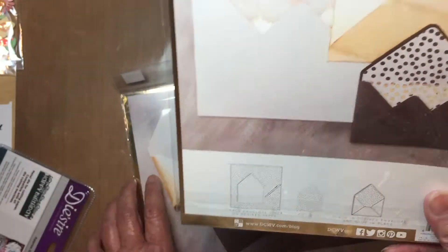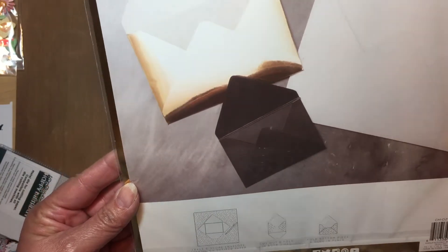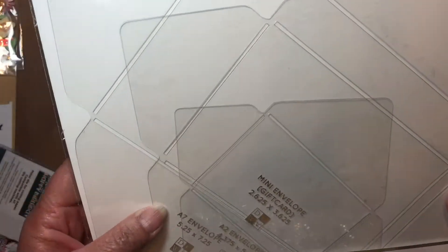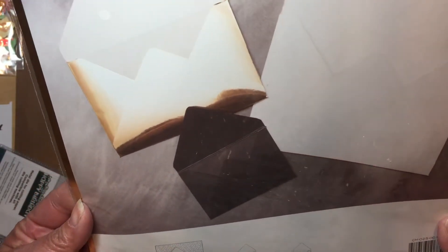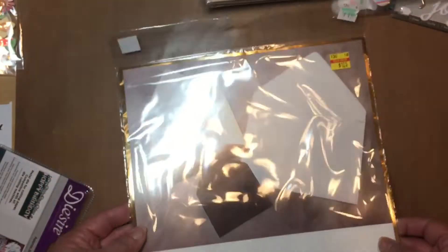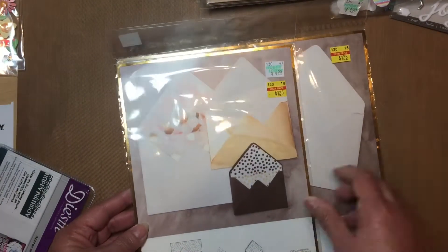I'm thinking I'm going to line the envelopes I make for birthday cards and so on. Then this one is an envelope maker — it looks like it makes envelopes in three different sizes. Here's the score line. I really don't know if I need it, but I thought for $1.25 I bet I would use it.